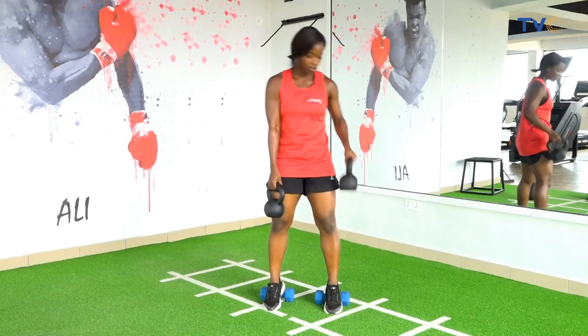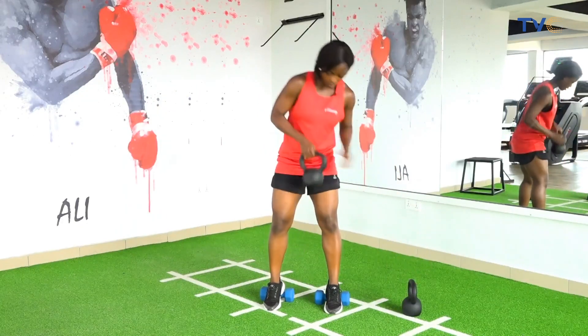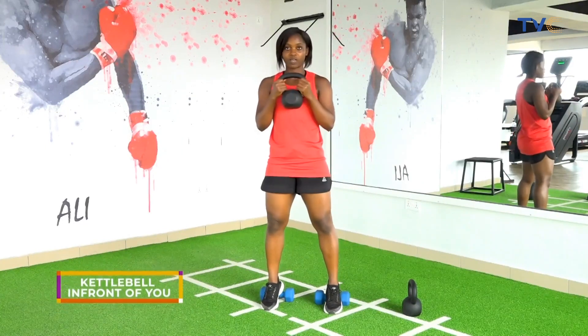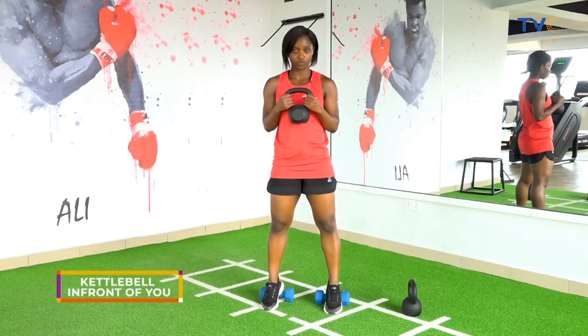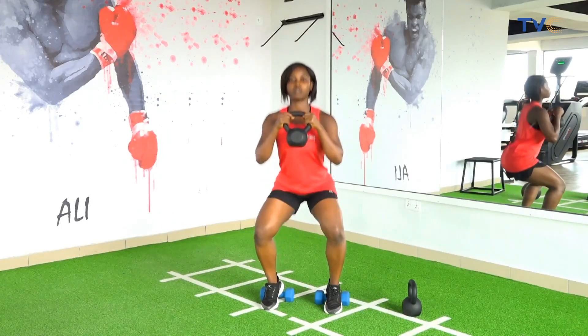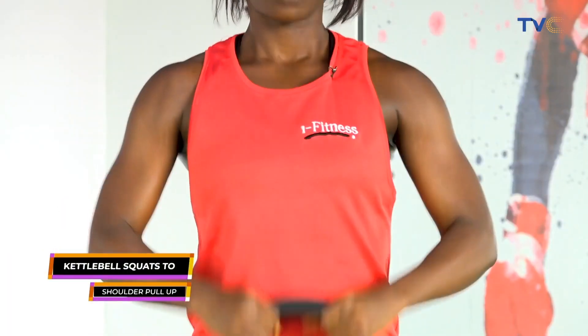So we're going to drop one down and now we're going into squats. Have your kettlebells in front of you, right in front of your chest. Go down into your squat, go down, pull up, down.